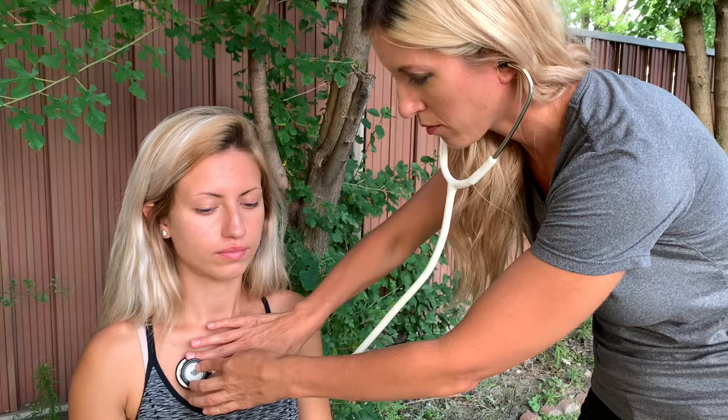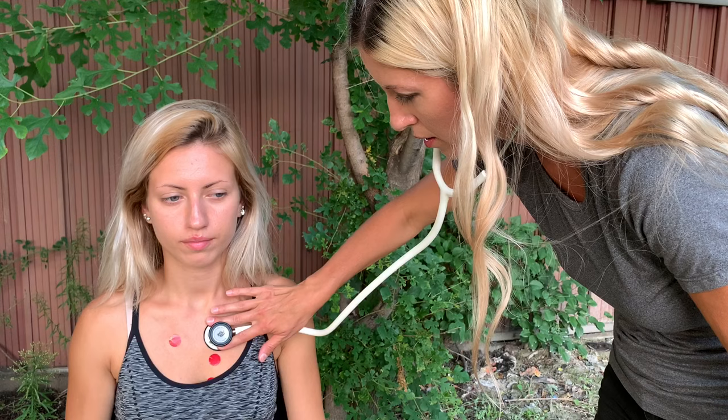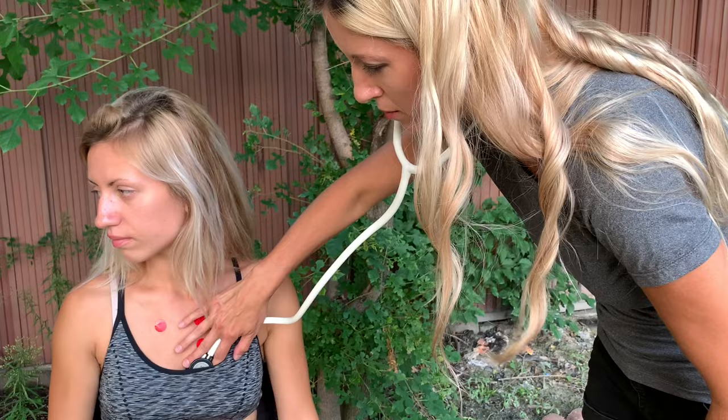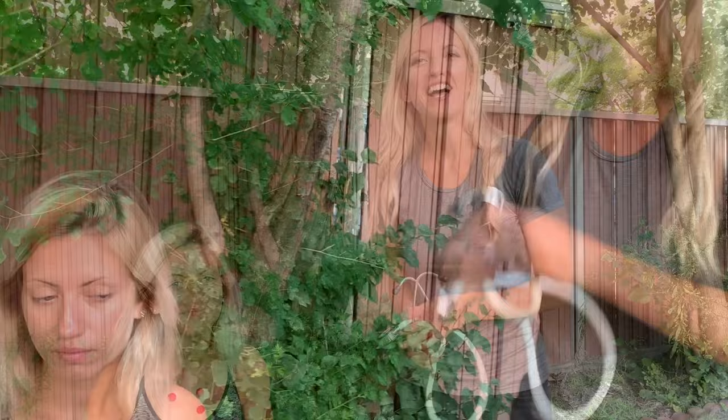You're going to listen for S1 and S2 over each point, and that sounds like lub-dub. If you hear extra heart sounds, that could be a problem. For listening to S1 and S2, you're going to use the diaphragm side of the stethoscope. You'll start at the aortic, then go to the pulmonic, then Erb's point, then tricuspid, and mitral. Those are all the landmarks for listening to heart sounds.